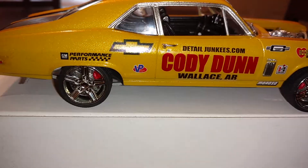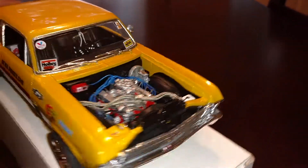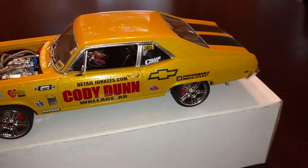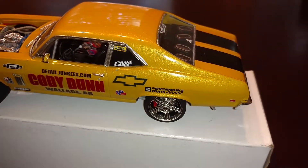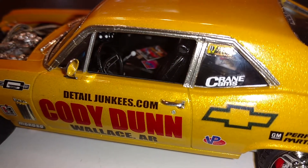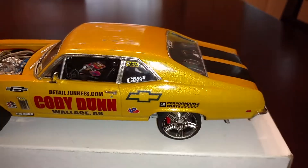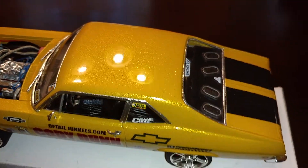I did the keyholes on both side doors. I actually had to glue that side mirror because it broke on me when I was trying to sand it — I knew that was going to happen. I also had to glue the shifting knob because it did the same thing, but I was able to glue it and make it look as decent as possible.